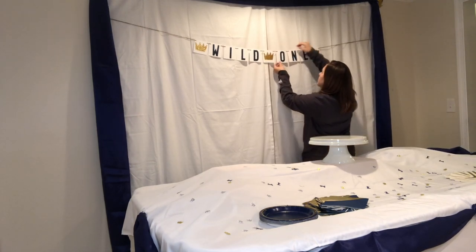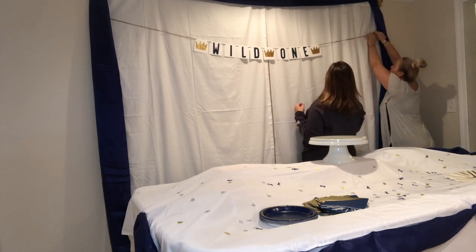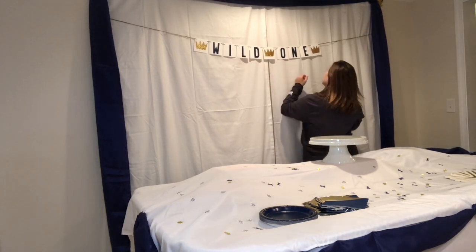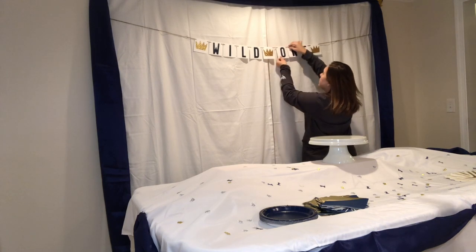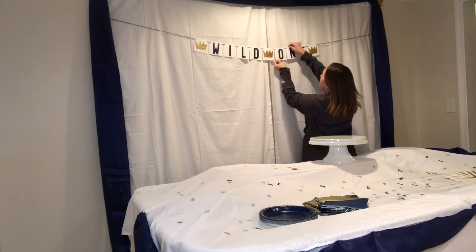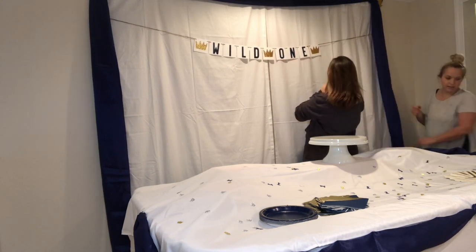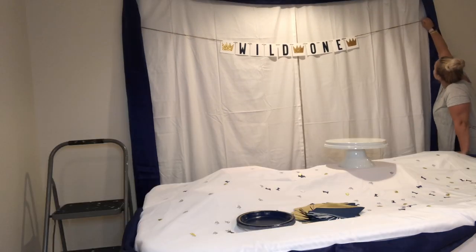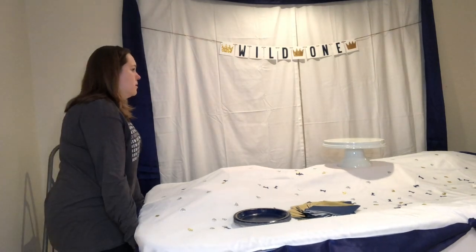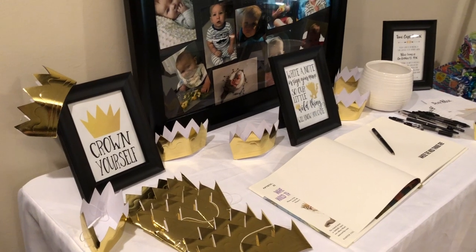A good chunk of the footage that I had of us setting things up was actually unusable, but honestly that's okay — I think you guys get the gist. So now I'm just going to take you on a walkthrough of everything and what it all looked like at the end and kind of tell you some details about everything else.